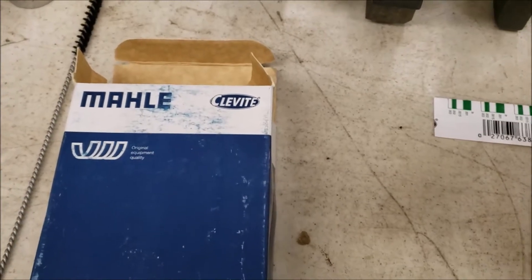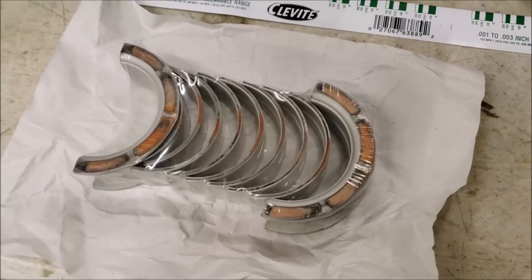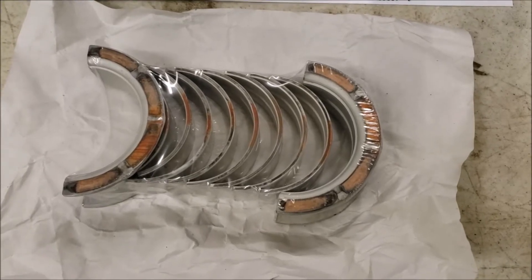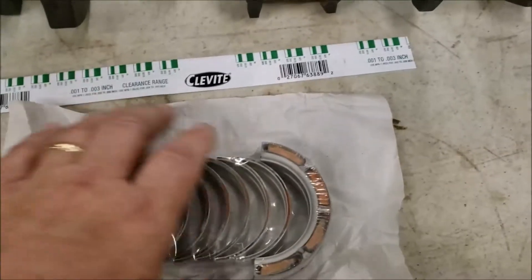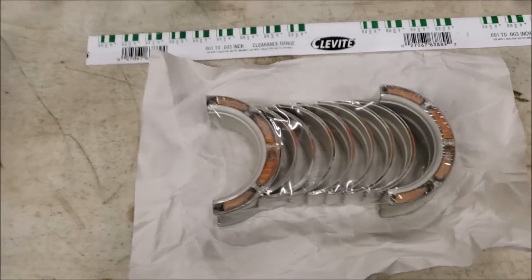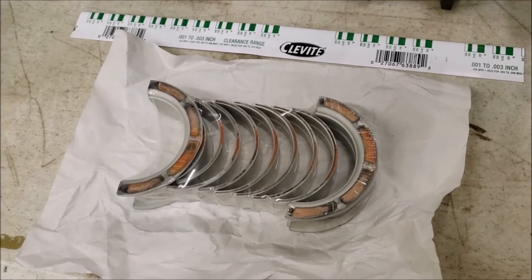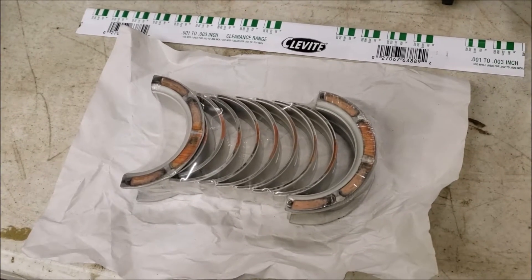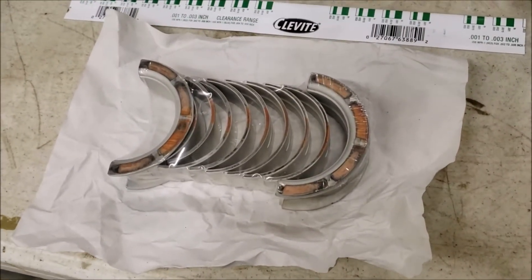Mahle owns Clevite now. The Clevite tri-metals — which are copper, lead, and steel-backed — were the cat's meow back in the day, and they're still being manufactured. They'll be listed as Clevite tri-metals. There are also Clevite aluminum bearings out there, but I'm not a big fan of those for the early engines — just personal preference. We have the tri-metals here.